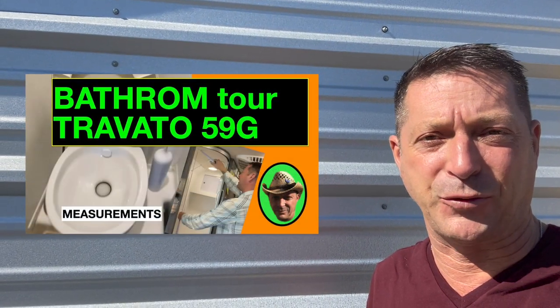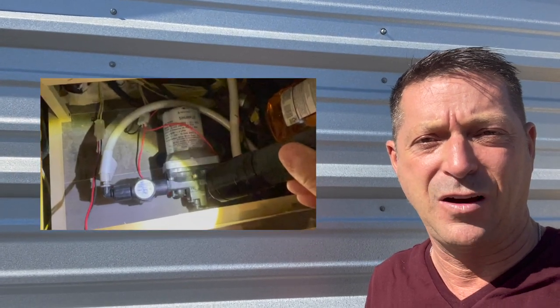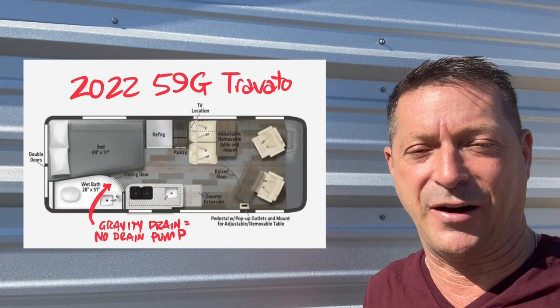The Travato 59G floor plan includes one of the most amazing bathrooms in a Class B RV van. Today I show you how to clean the secondary filter from the shower drain pump, how fast it is to clean, and strangely, Winnebago solved this problem by replacing the whole system with a taller floor and a gravity drain. So if you have a Travato G prior to 2022 and don't know how to clean your shower filter, watch this video.